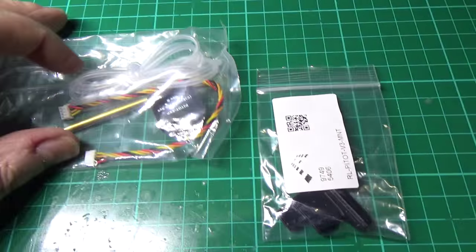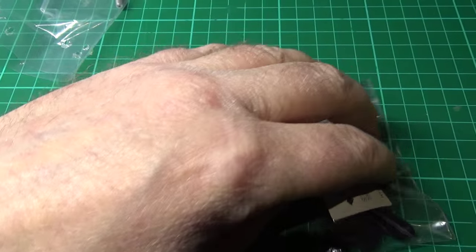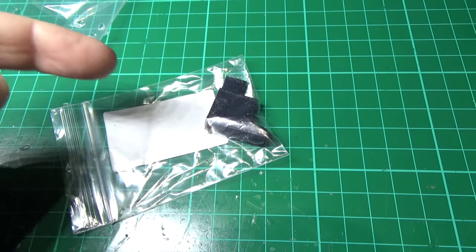We've got the pitot tube and airspeed sensor, and I've also got a holder for it this time — it just slides in there.